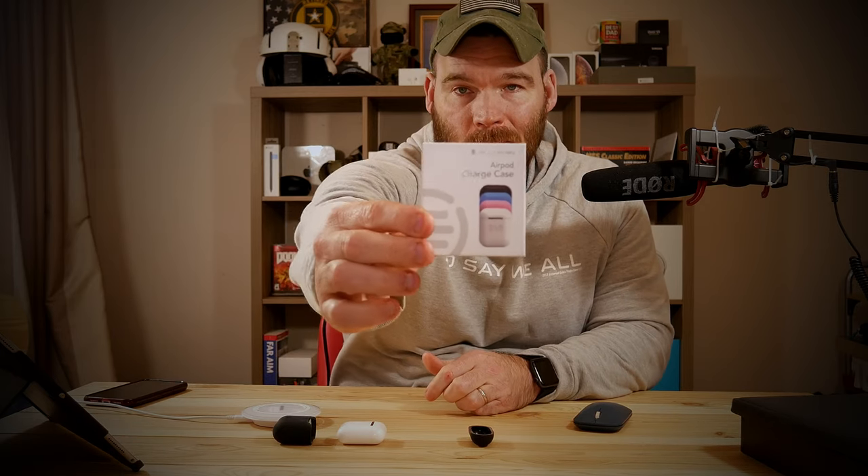I'm going to put a link in the description below. The price fluctuates but you can usually pick this up around $20, anywhere from $20 to $30 on Amazon — that's where I got it. This is by East Brooklyn Labs, and it looks like there are four color options: black, which is what I have, blue, pink, and white.